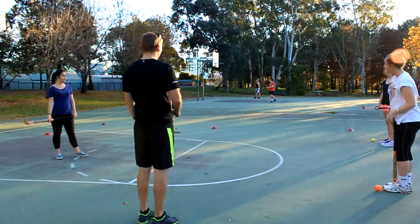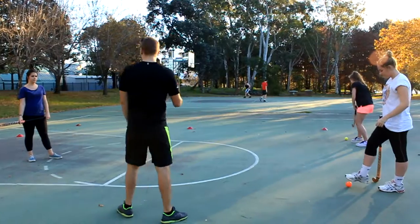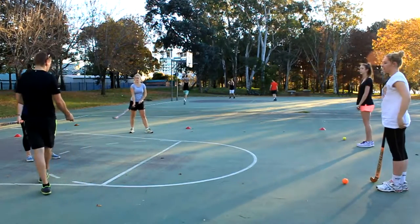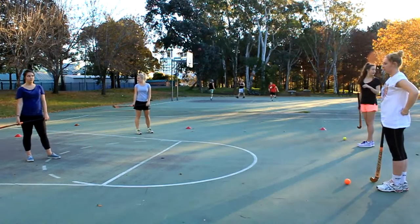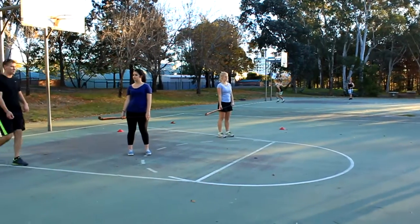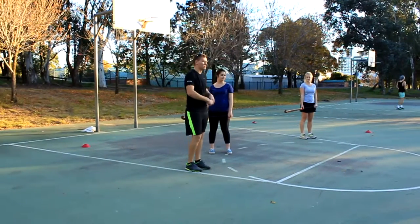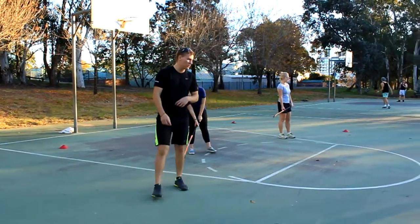All righty. So now what we're going to do is modify this a little bit. What I'll get you guys to do is pass the ball to the other person. Once the other person receives the ball, they're then to just run with the hockey ball around this cone — not going too fast, just making sure that you keep the ball in control. Coming back to the line, passing to the other person, then the other person will do the same action. All right guys, do you want to go through and do that for me?